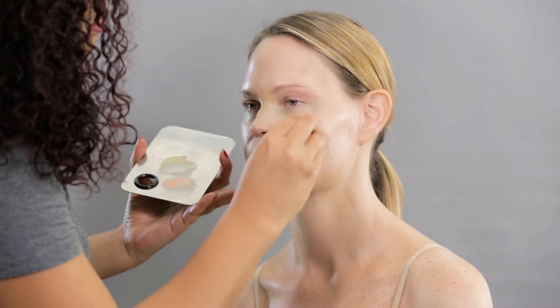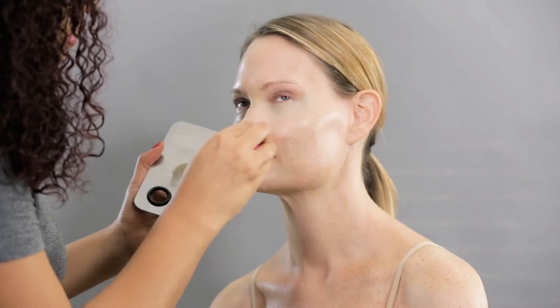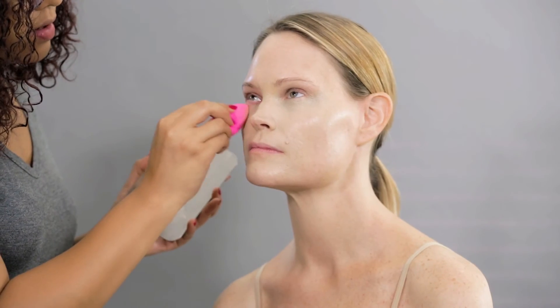I went back to Makeup Forever's 11 foundation palette and covered all the corrections. I applied it with a beauty blender to make sure I'm not moving all the corrections around, and later finished it with the foundation brush.